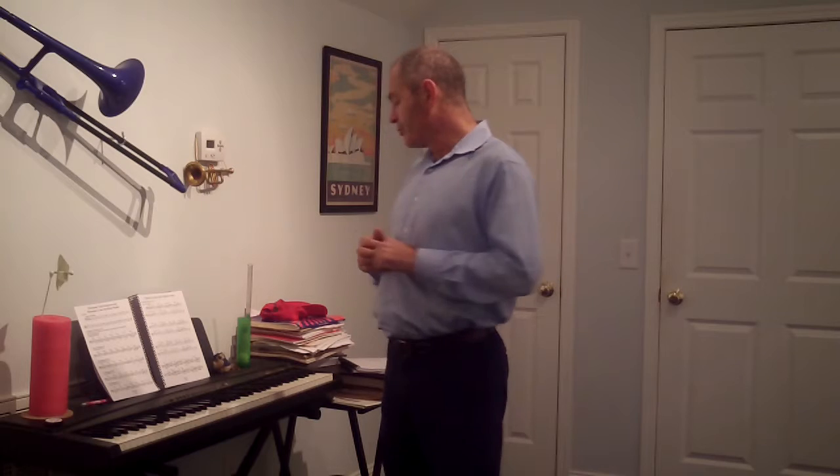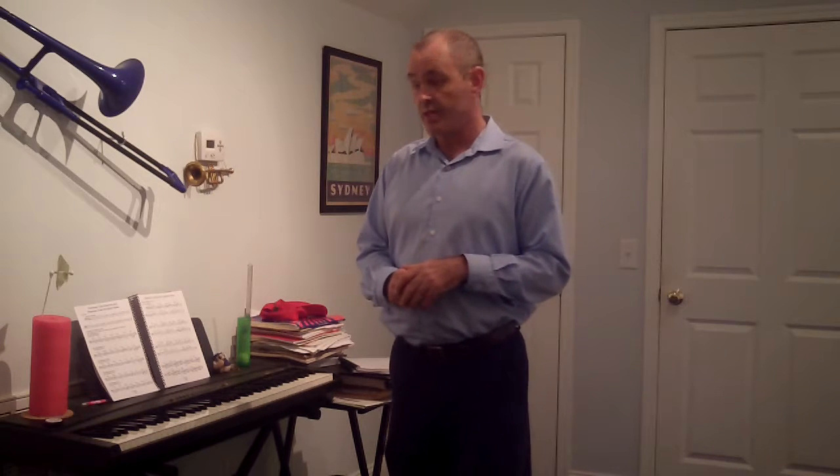Now the exercises that I'm going to work with you on right now are the Charles Collin Tone Production exercises that are in your trombone book. They're on page TB24. I'll help you through the first one, through each of the different steps, and then I'm going to presume that you can carry that on to the other exercises on the page.